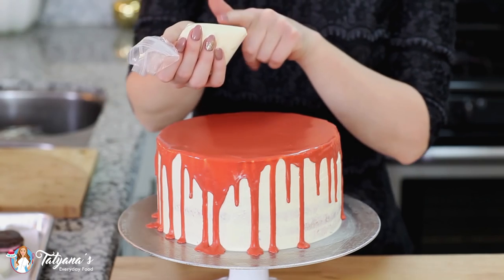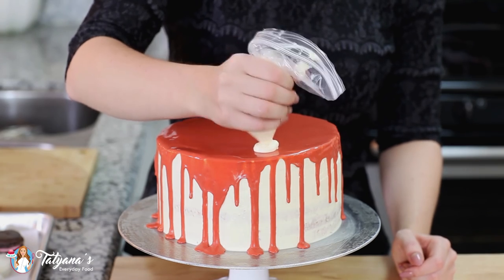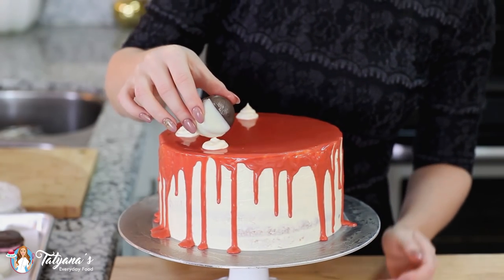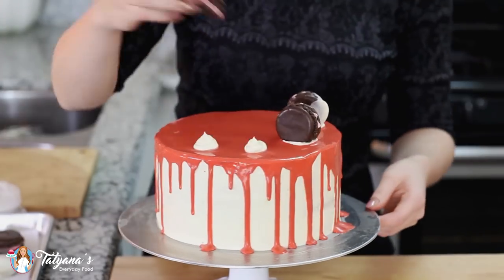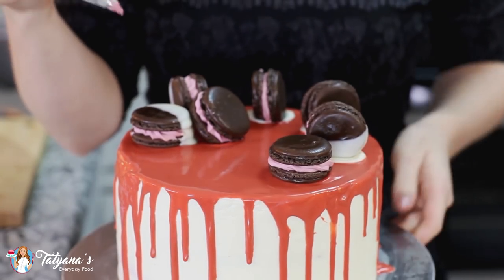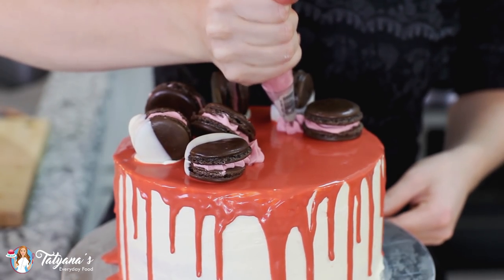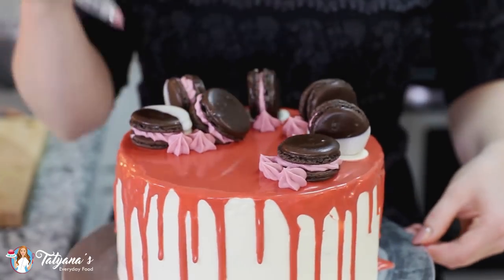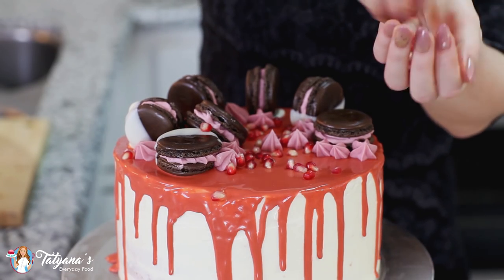I transferred the frosting I had left over from the cake into a pastry bag. I'm going to add little dollops right on top — these will help keep the macarons in place. I'll add these adorable chocolate pomegranate macarons to the top, along with some extra frosting left over from the macarons.